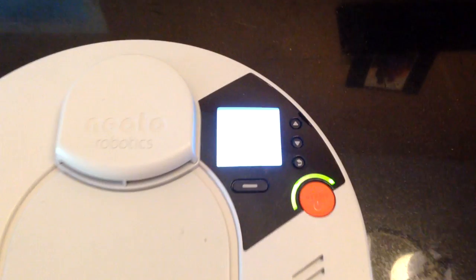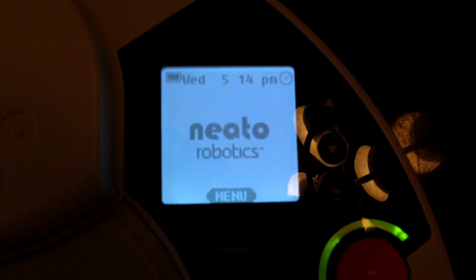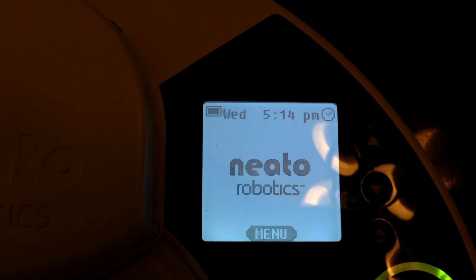What's going on everyone? Today I'm going to bring you a little how-to on updating the firmware, or as Neato likes to call it, the software of your XV RoboVac.